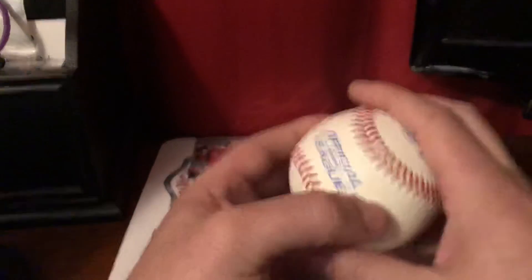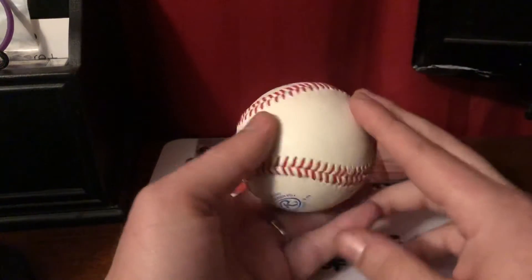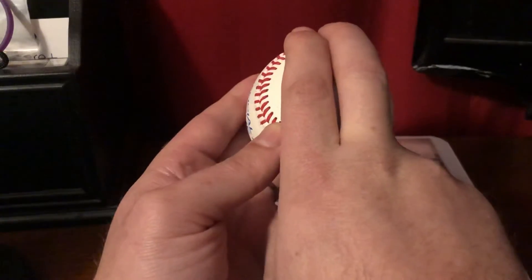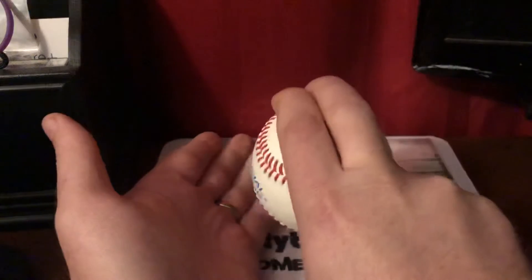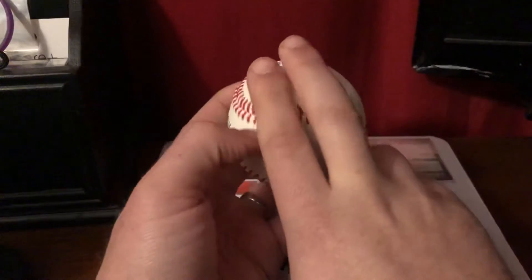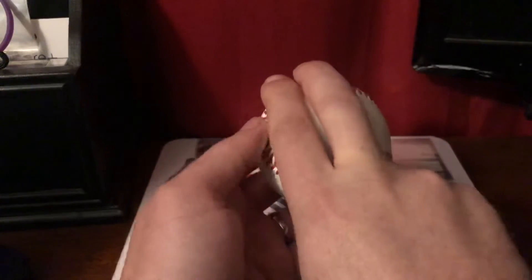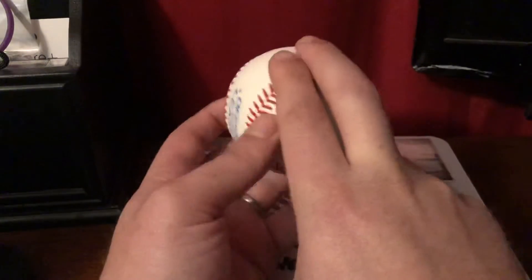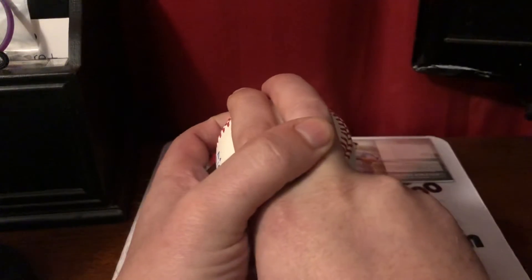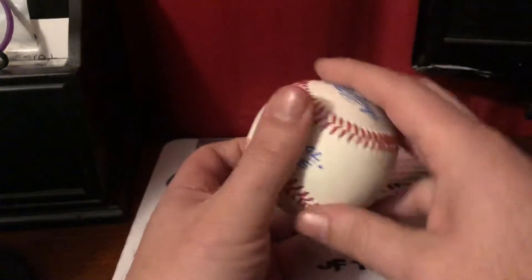When it comes to the four-seam, there's pretty much only one or two ways to throw it. It's either with the horseshoe on the inside or the horseshoe on the outside — it just kind of depends on your personal feel. I eventually evolved; growing up I always threw it with the horseshoe on the outside, kind of towards the thumb. As I got a little older, and obviously throwing sidearm, I ended up just going with the two-seam. So those are the only main two grips.